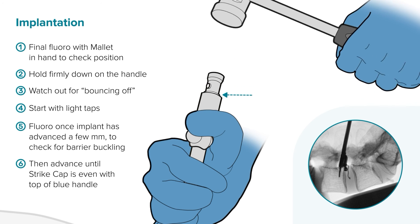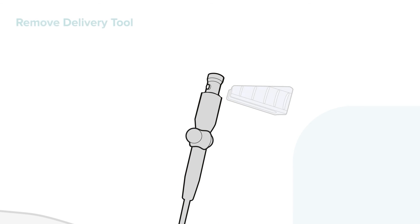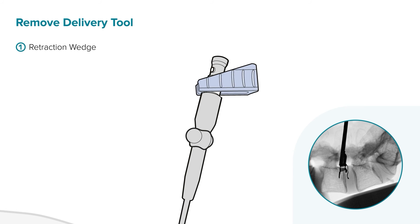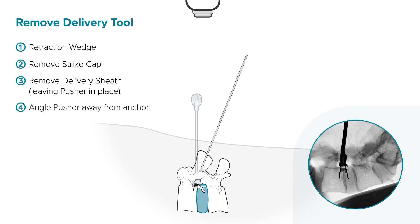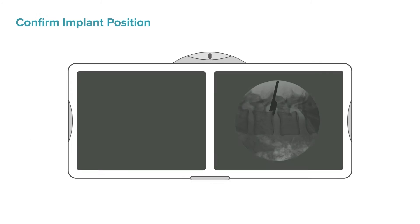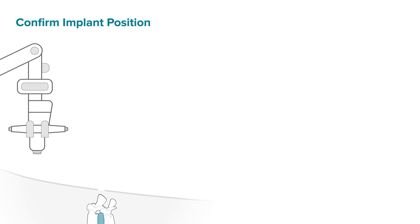Start deployment with periodic fluoroscopy checks to make sure the occlusion component is advancing into the nucleus and the delivery tool is seated against the back of the vertebral body. Once confirmed, keep tapping with the mallet until the ridge of the strike cap aligns with the top of the blue sheath — take lighter taps as you get closer. Remember, this is a visual stop, not a mechanical stop. Take a fluoroscopy image to confirm that the anchor is appropriately countersunk into the vertebra. Use the retraction wedge to separate the pusher from the implant within the delivery tool, angling it like a bottle opener for further separation. Then press the button and remove the strike cap, then remove the blue delivery sheath, and finally remove the pusher by tipping it toward the disc space and lifting it up while carefully visualizing the neural elements. Confirm the implant position on fluoroscopy and ensure visually and by feel that the anchor is countersunk into the bone.